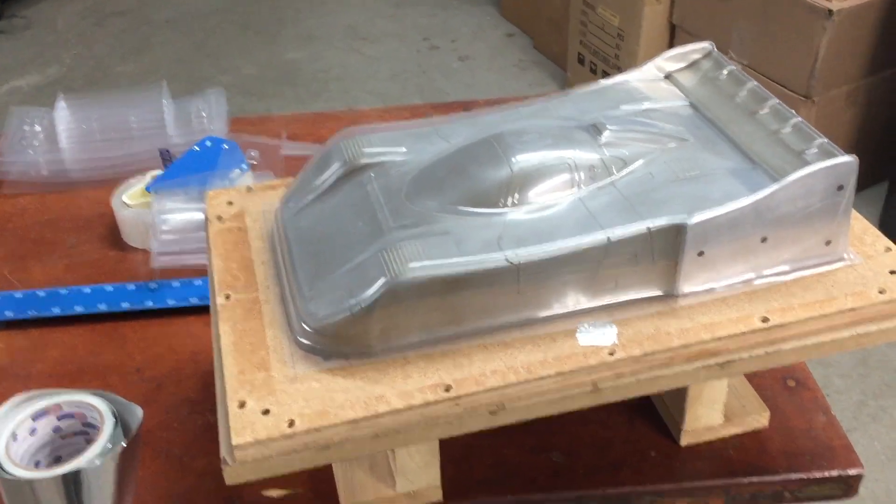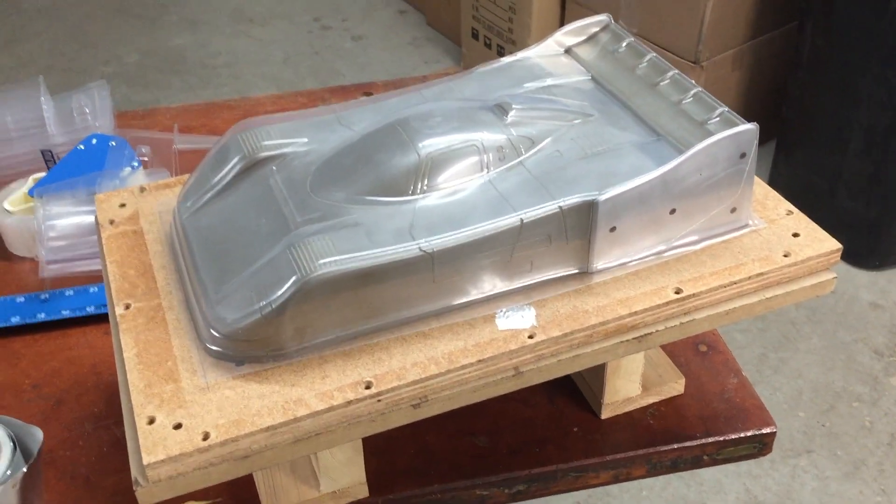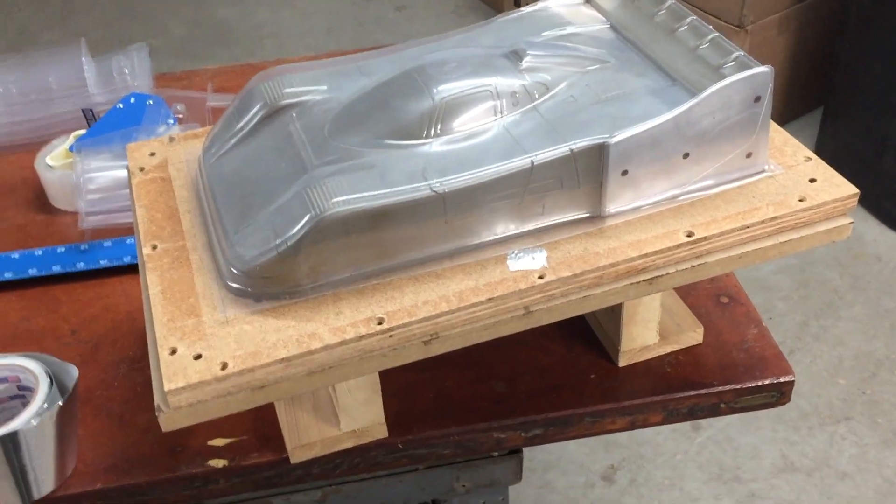Hello everyone! Welcome to Today in Idiots Thermal Forming. Okay, so I'm not an idiot all the time.